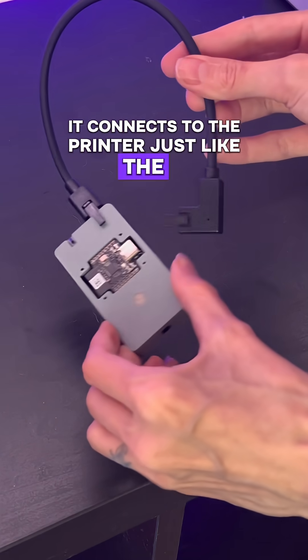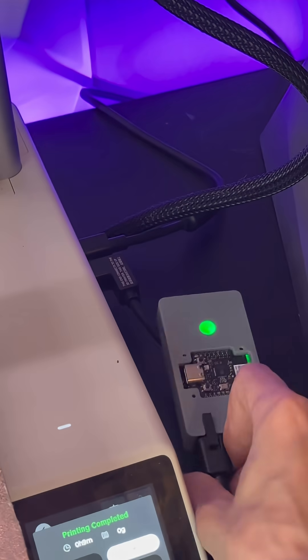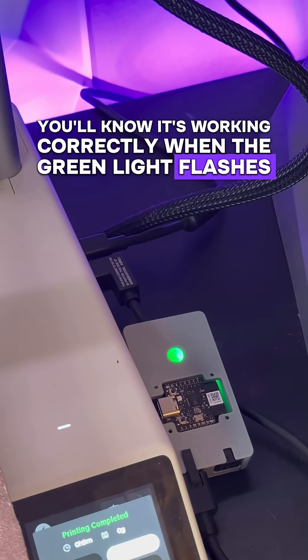It connects to the printer just like the AMS light, at least in the case of the A1, and all you've got to do is plug it into the printer. There's no power cable, no setup, or anything. You'll know it's working correctly when the green light flashes after you plug it in.